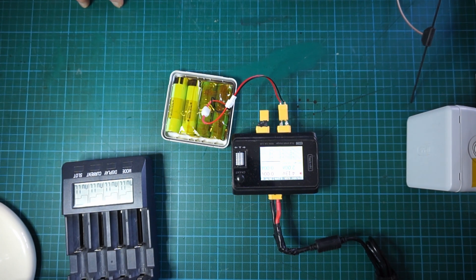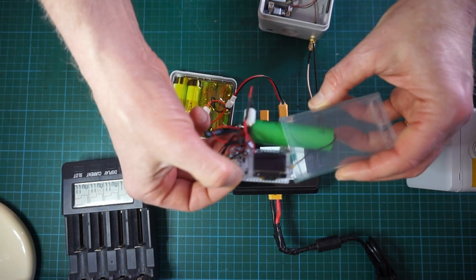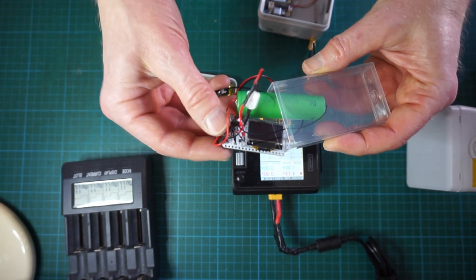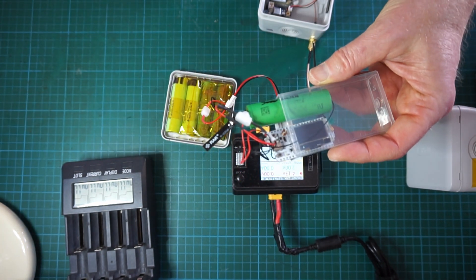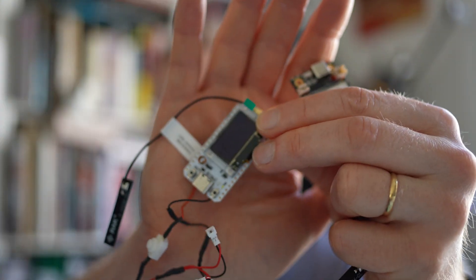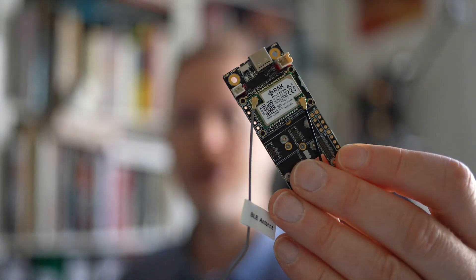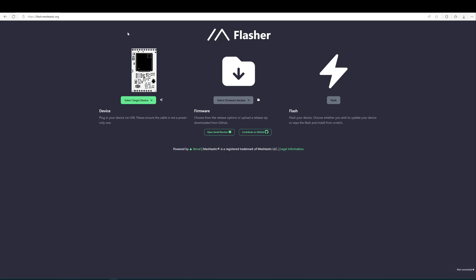That's the first maintenance action. The second one is to upgrade the firmware of your RAK Wireless board, or if you have an HTEC V3 board. We will use the web flashing method. Now we're at the computer — we'll show how to upgrade the firmware on two types of boards: first the HTEC V3, which uses an ESP32 processor, and then the RAK Wireless board.